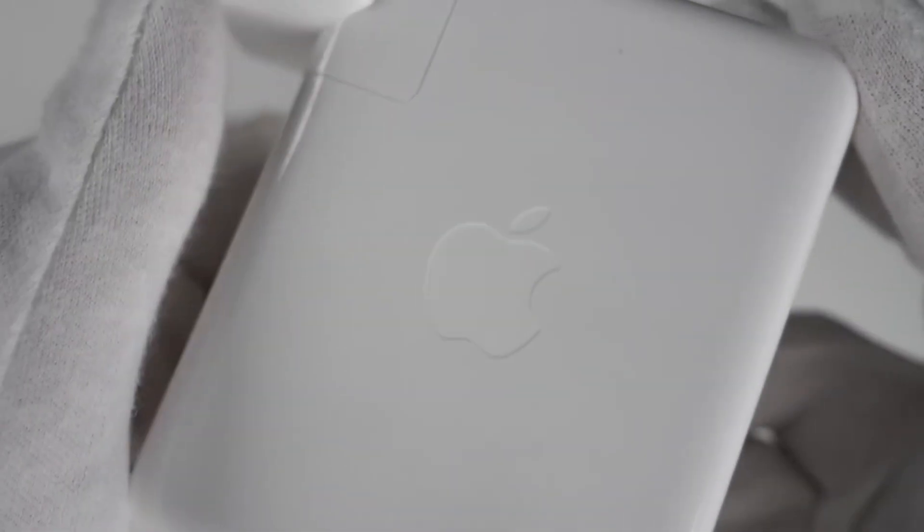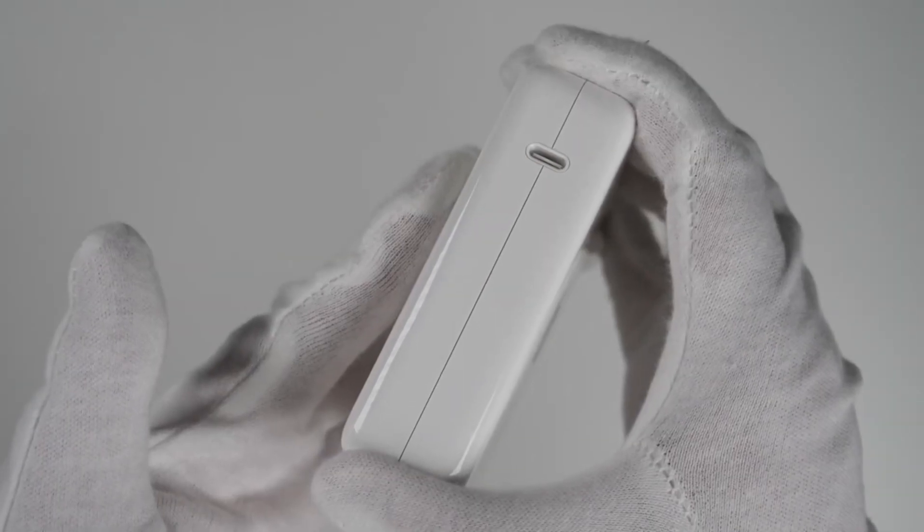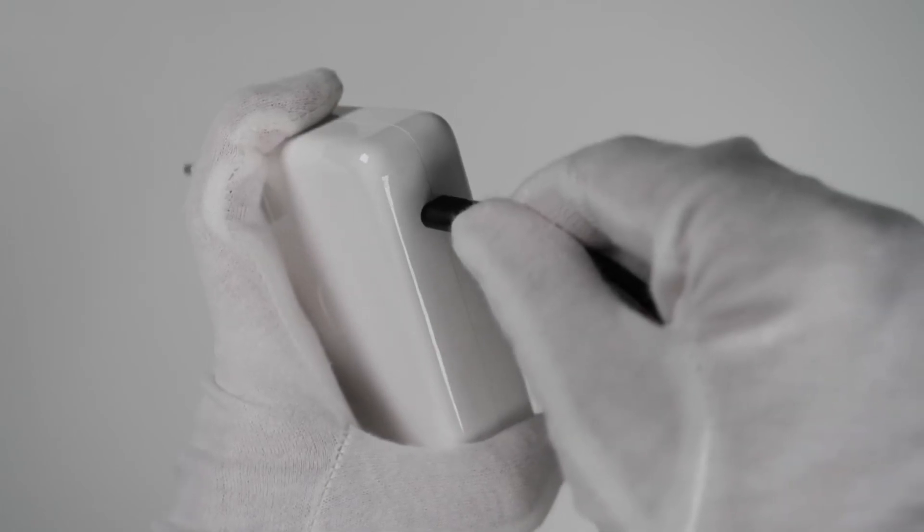We also get a 140-watt MacBook charger with a stunning Apple logo — you forgot to mention that. Okay, but don't interfere again. Finally, our new MacBook Pro.